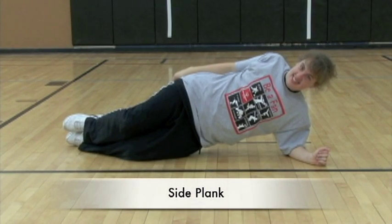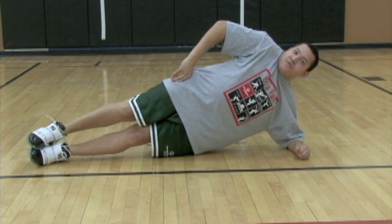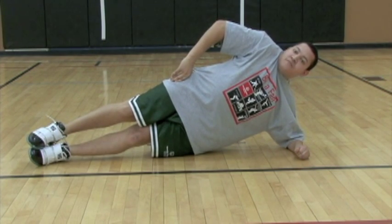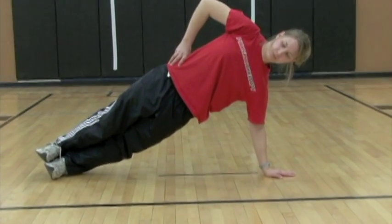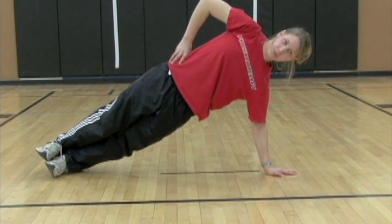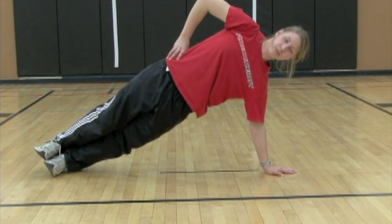Jill is demonstrating a side plank. You can make the plank more difficult by bringing the knees off of the floor or by extending the elbow. Keep in mind that you want to keep the arm directly below the shoulder and maintain a straight line through the entire body.